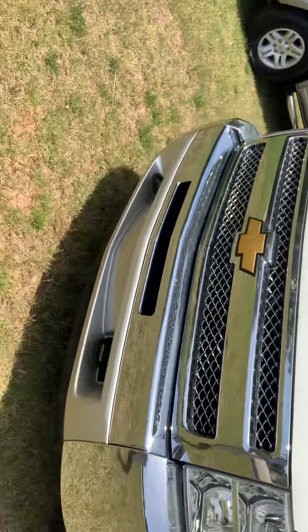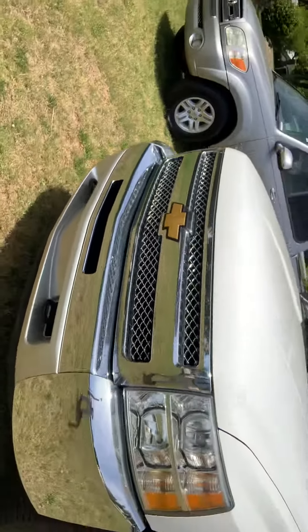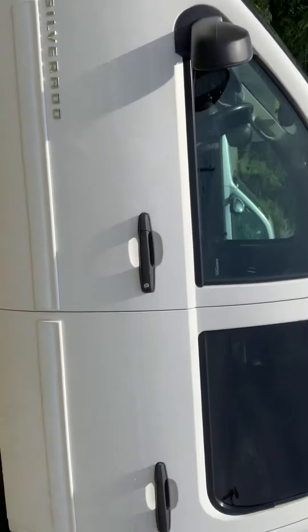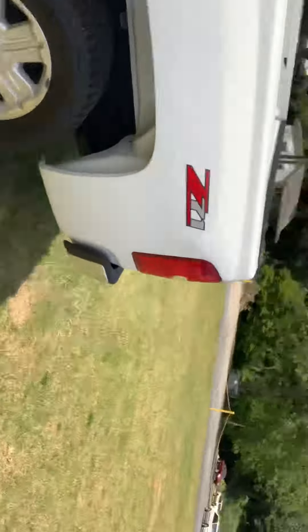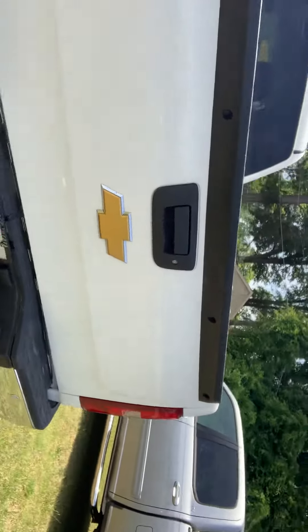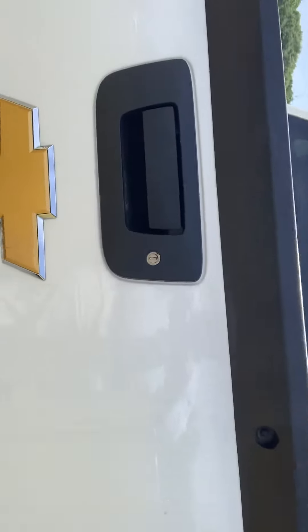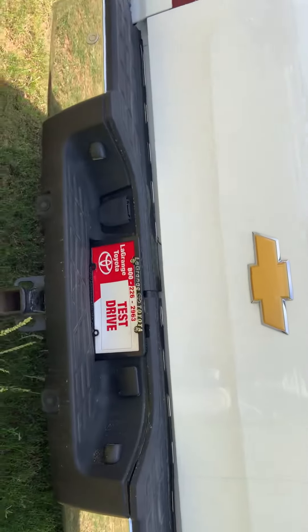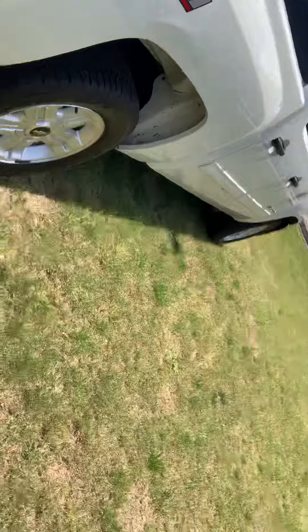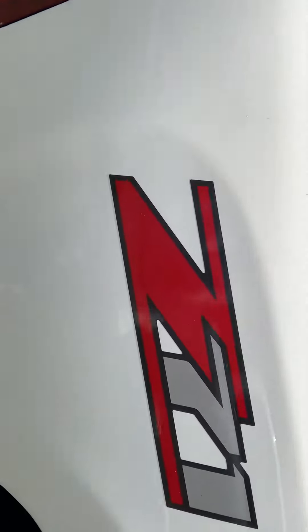As you can see, this truck has a nice view out front here. Very clean on the outside. Just want to let you see this beautiful outside first. Beautiful tow hitch here. Got your parking sensors right here and right here. Beautiful Z71 badging here.